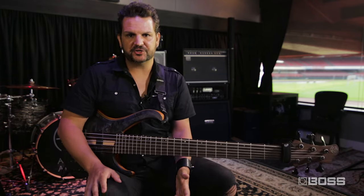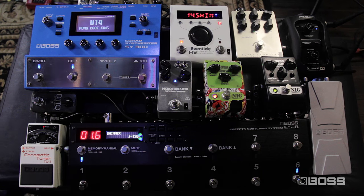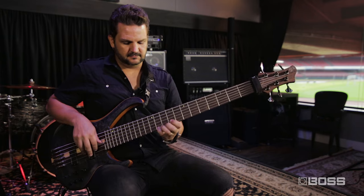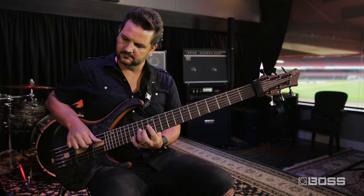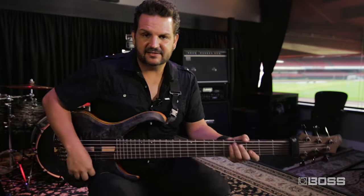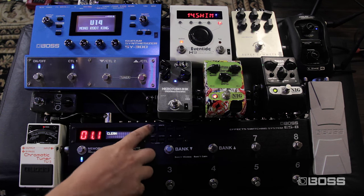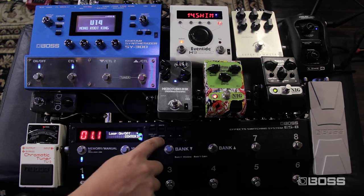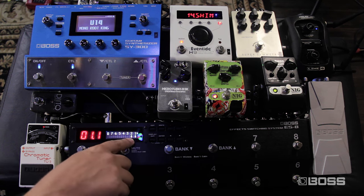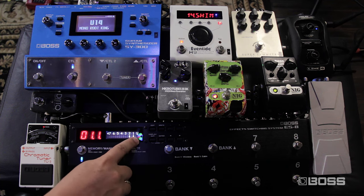One last thing I'd like to show you is about the loop structure — the way you can move pedals around and how it affects the sound. For example, on my patch number 6 I have this shimmer effect on the H9. And I have my volume pedal activated. You can notice that on patches number 1 through 5, the volume pedal doesn't work, because I have not activated the volume loop.